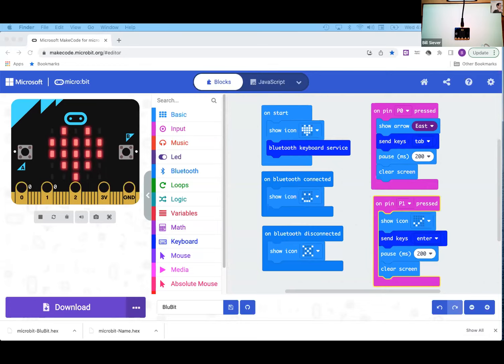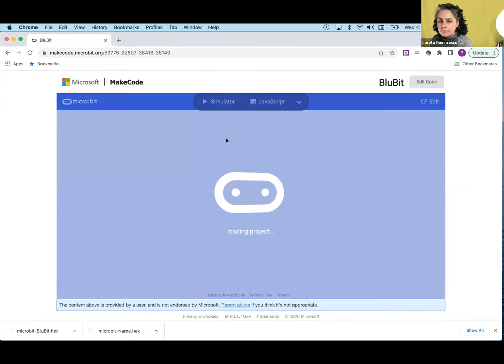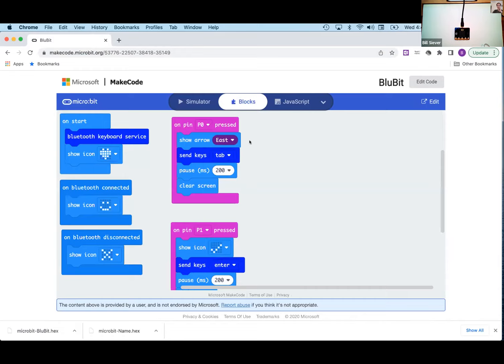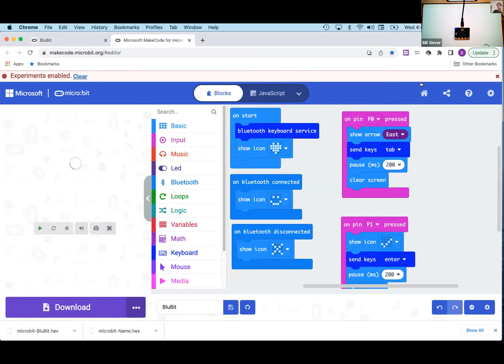I'm going to post the full project link in the chat. Opening that link gives you a frozen version of the project. In the upper right corner there's an Edit button — click that and you're in the editor exactly where I just was, with the download button available. Note that MakeCode saves projects to your computer in your browser's cache, so if you move to a different computer your projects don't go with you. Use the Share button to keep track of links or share your work with others.